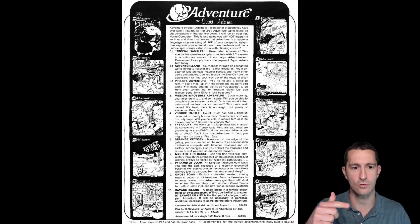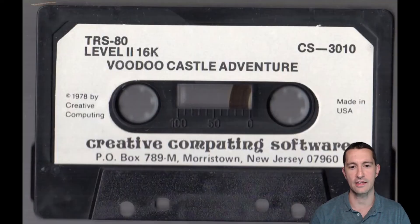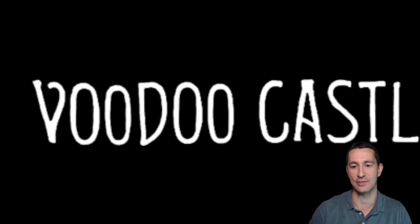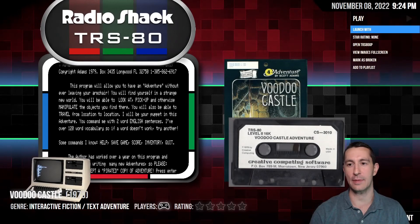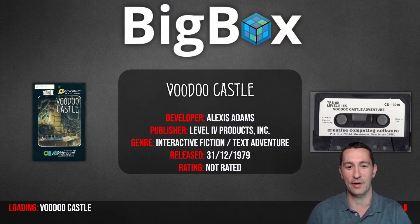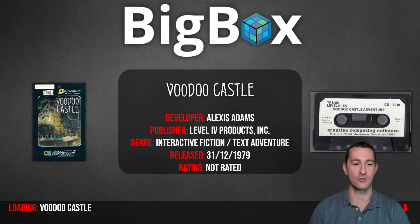There's the advertisement flyer showing all the Scott Adams adventure games — adventure 1 through 10. This one is adventure number four. The medium we're playing on is cassette tape. Alright, let's boot it up and see if our TRS-80 will respond. It's 1979. We're at home on the TRS-80 playing Voodoo Castle.